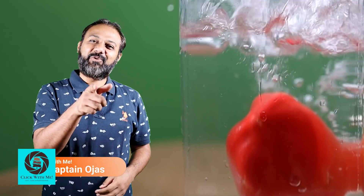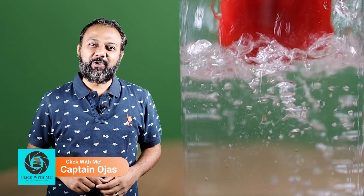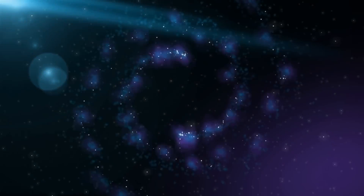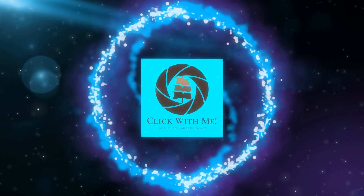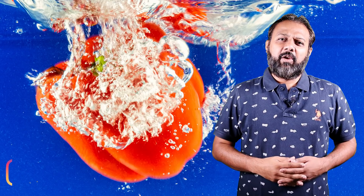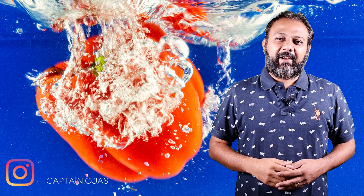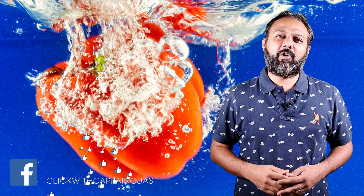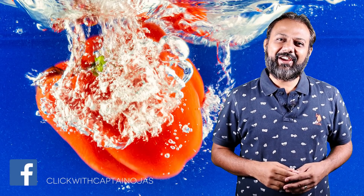Today we will see how to take your splash photography to the next level in 5 easy steps. Got a call from my friend the other day and he was all confused about this splash photography thing. So I said, here it is, your simple guide for splash photography.